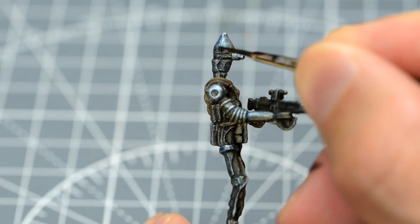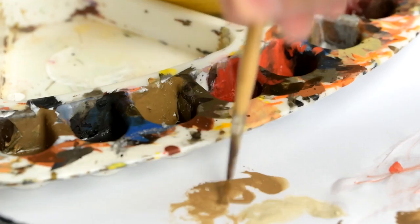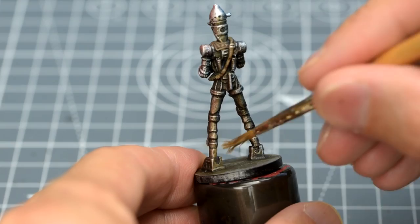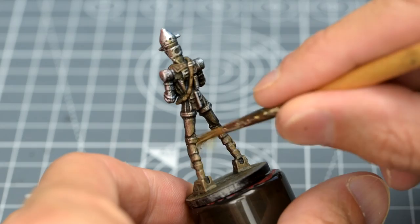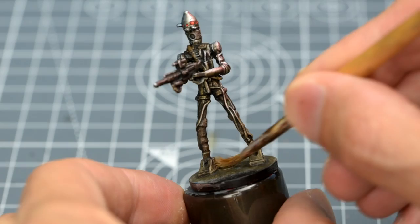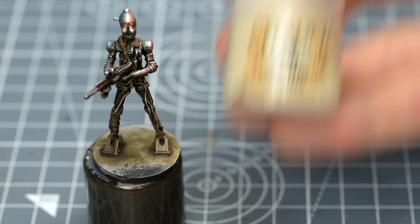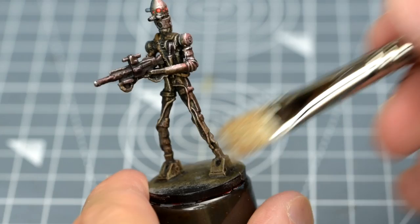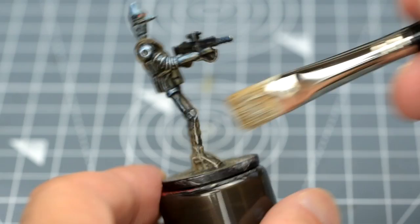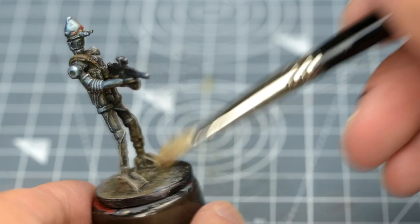With that done, I'm now going to provide a little optional weathering to the feet and legs. To do that, I'm going to stipple on some thinned Steel Legion Drab, to give a light, dusty matte finish, which should subtly contrast with the upper parts of the droid. I'm going to enhance the effect by applying a light drybrush with some Terminatus Stone. Finally, I might bring back a little depth by applying some Agrax Earthshade just into the recesses.